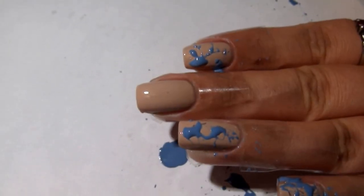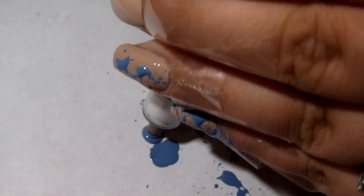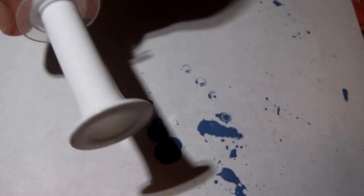To begin doing your first splatter color, you'll want to put one or two drops of your polish onto your paper or tray or whatever you're using. Then put the syringe into the polish and suck that up — you don't have to get all of it. When you do the splatter, you want to push down on the other end of the syringe quickly with quite a bit of force, rather than doing it slowly, otherwise you won't get the splatter effect.